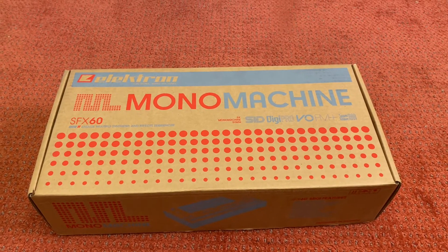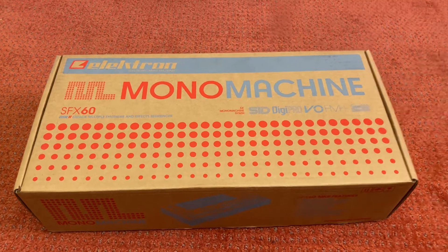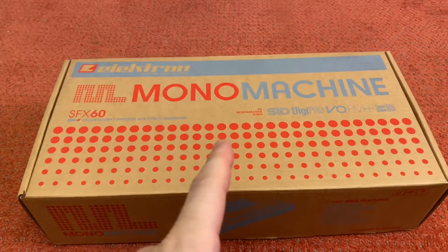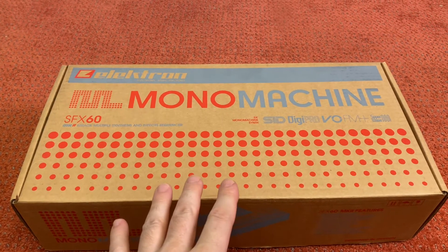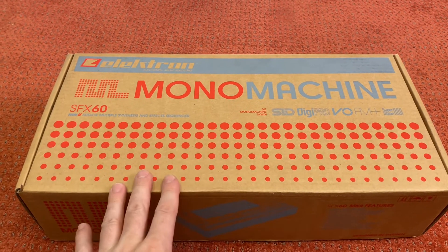Hi everyone, welcome back to the channel. So continuing on with the theme of amazing gear that I once bought, eager to learn it and make amazing music on — never touched it, never opened it, never even played it once, and now it's for sale.